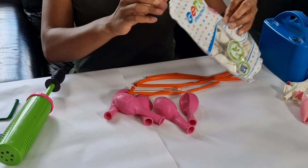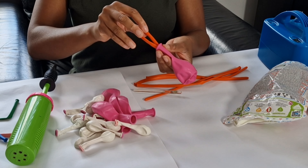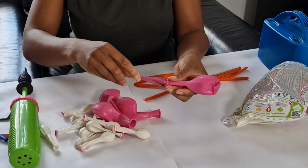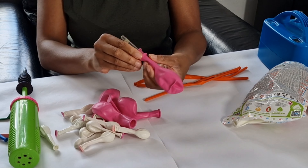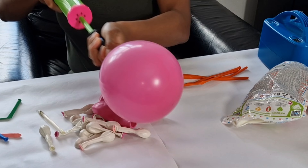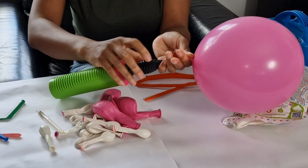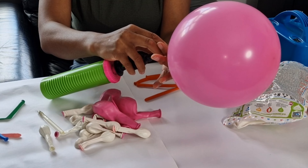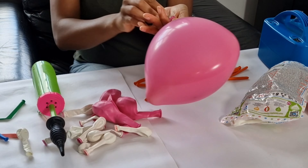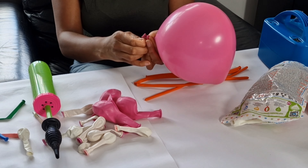First, you would stuff the 260 cube balloons into the latex 11-inch balloons, and then you inflate the 11-inch first. This enables you to have space to inflate the 260 cube. You would also need five-inch balloons — five pieces — and this gives it that extra distortion look.